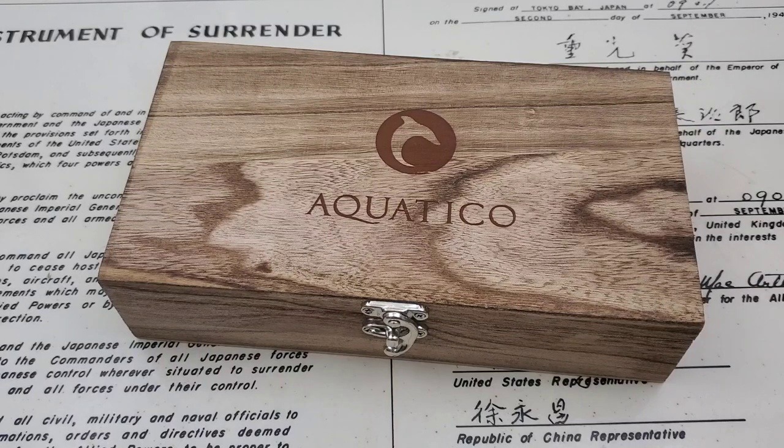Hey guys, OFD checking in here. Today we have a watch from Aquatico — first time I've ever looked at any of their watches. I do like their watches on their website; they have quite a few very interesting models, especially some coming out that I almost pulled the trigger on. This watch came to me by way of one of my viewers, one of my best viewers, Chris Walls out in Pennsylvania. Chris, thank you so much for getting this one on the channel.